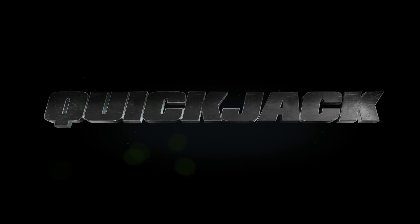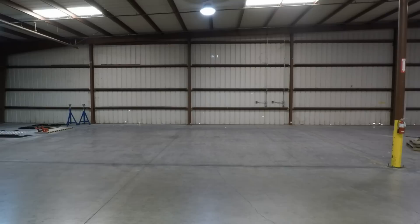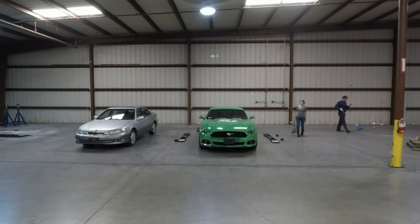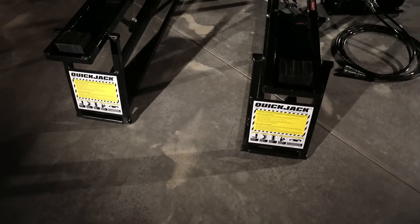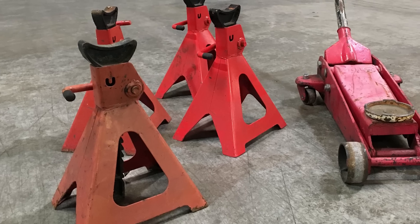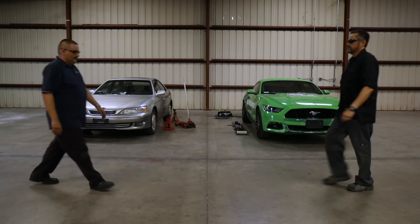You're watching exclusive content from QuickJack.com. Thanks for joining us. Today we're going to have two gearheads try to get a car in the air as fast as they can. On the right, a QuickJack BL 5000 SLX. On the left, a FloorJack and stands. This should be an interesting matchup, and we're just about to kick things off.